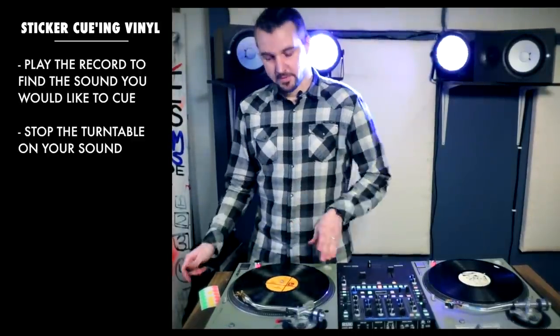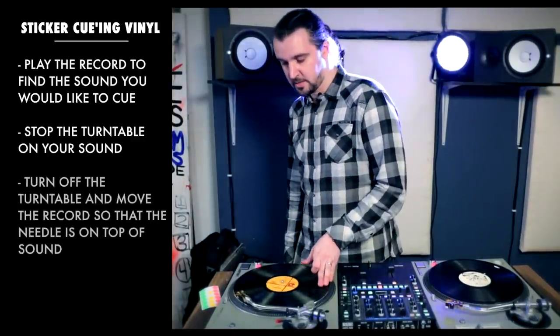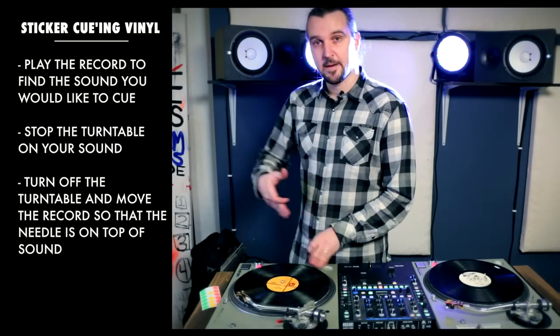It's really important to get right on top of your sound at this moment. I have my turntable turned off and I'm just going to use my hand to make sure I'm right on top of the sound.